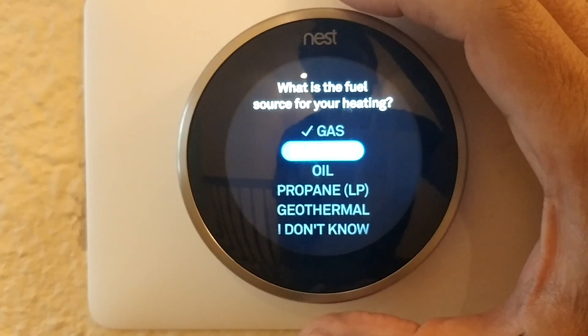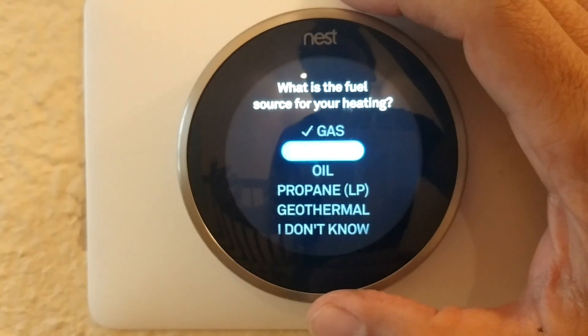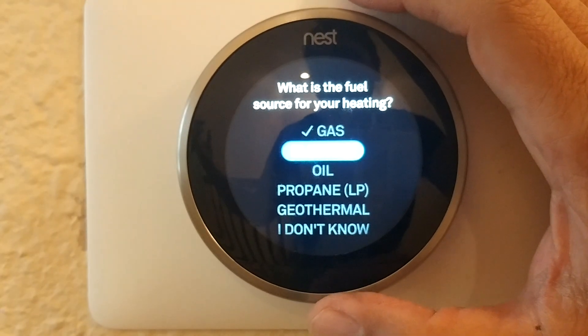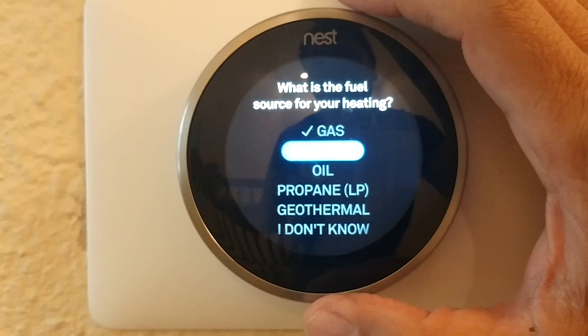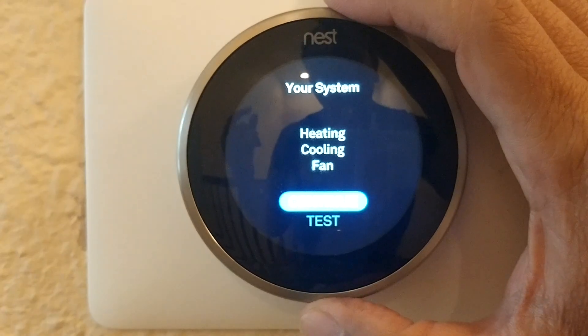I selected electric because he thought it was electric, and when I did that the heater started working — the fan kicked in and the heater worked. After that you can do your test again, and hopefully your heater will start working once you've selected the correct equipment type for your home.